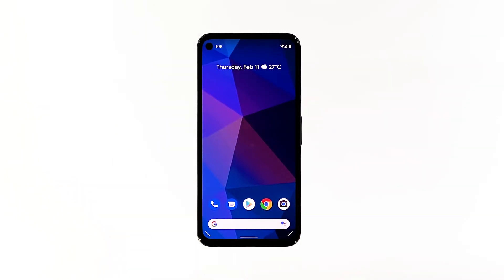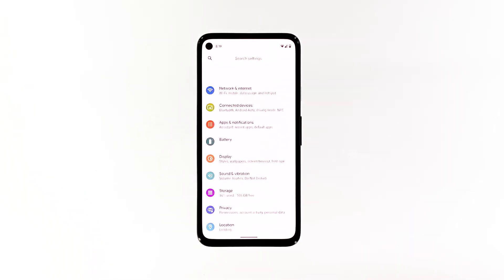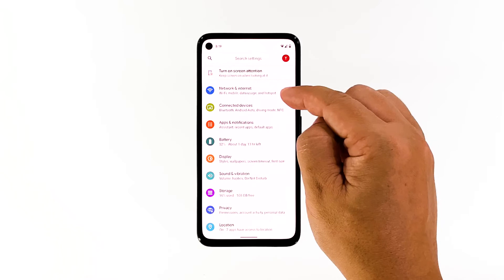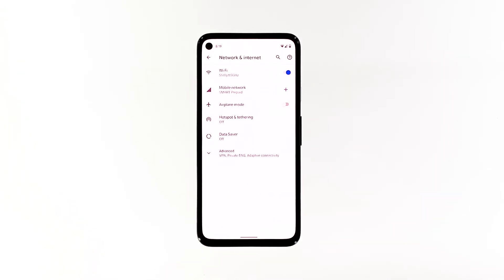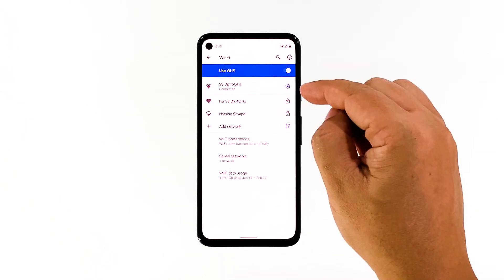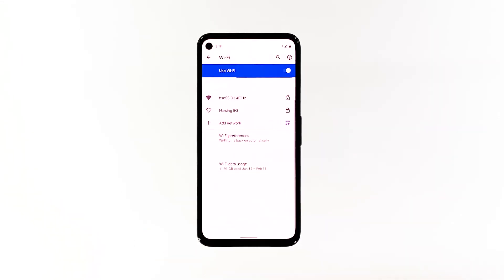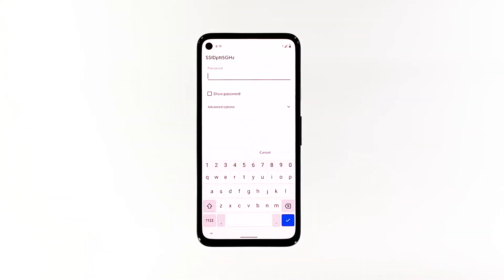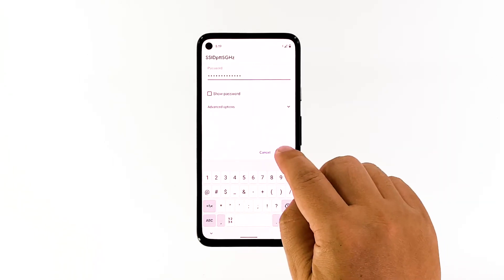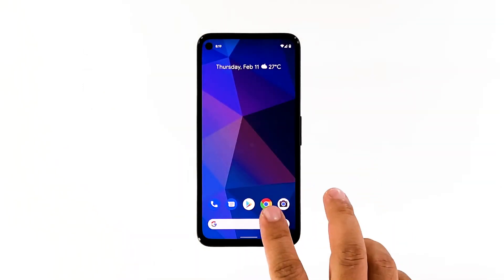Here's how you do that. Pull up the app drawer and launch Settings. Tap Network and Internet, then tap Wi-Fi. Tap the gear icon next to your network, and then tap Forget. This will delete the current connection. After that, tap your network again to reconnect. Enter your password, and then tap Connect. If your connection doesn't improve after doing this, then move on to the next solution.